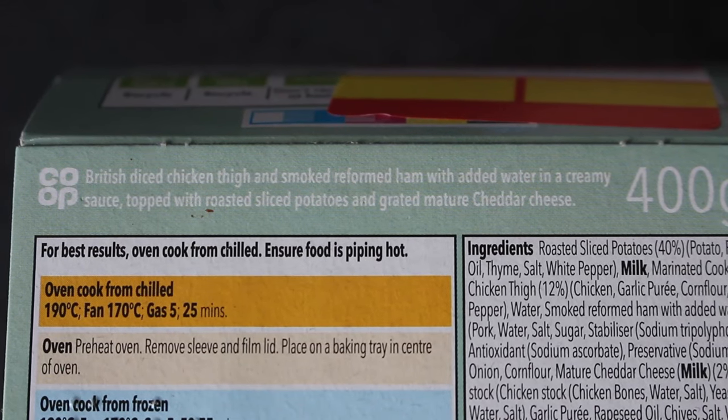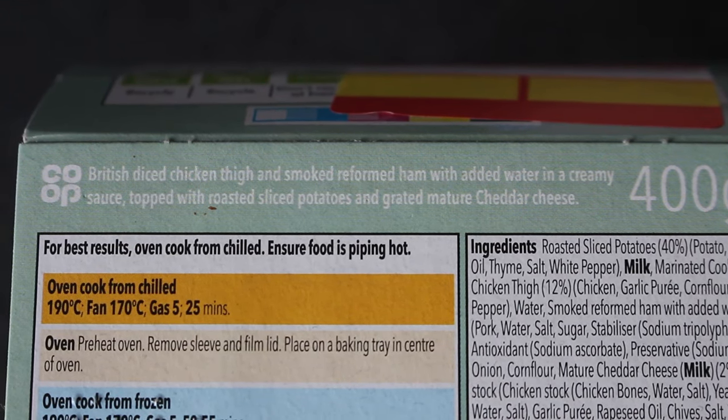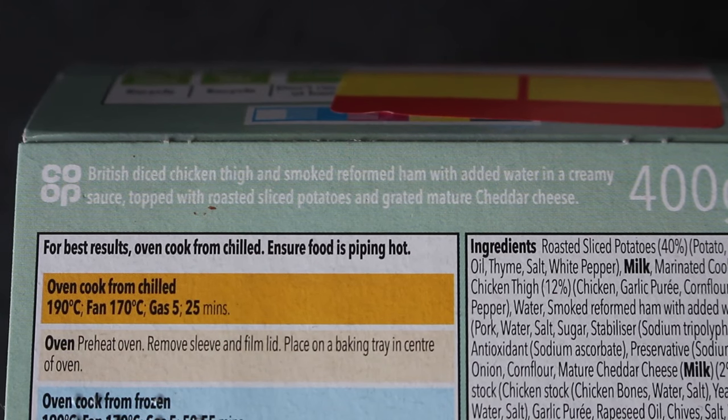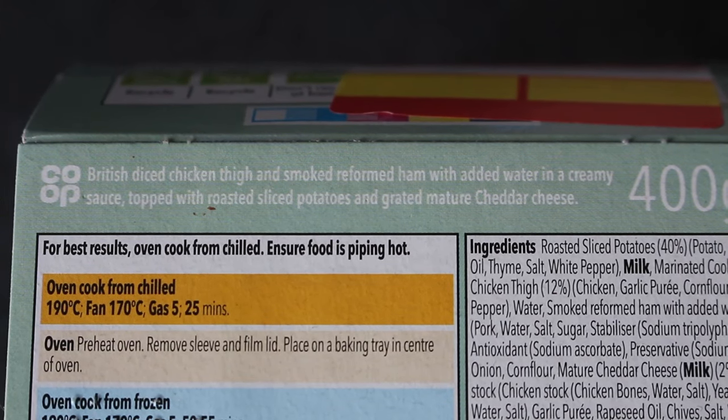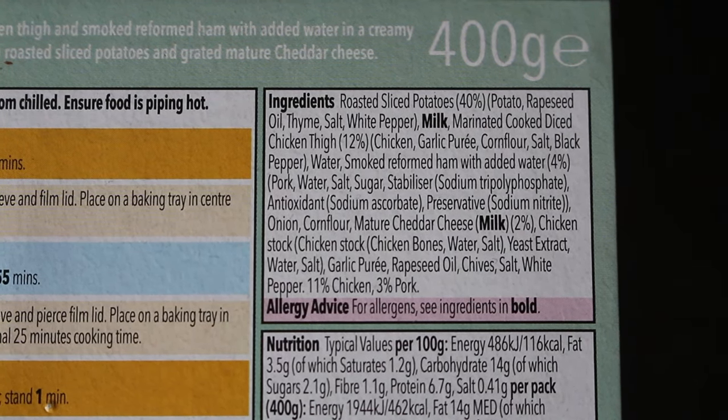So we have British diced chicken thigh and smoked reformed ham with added water in a creamy sauce, topped with roasted sliced potatoes and grated mature cheddar cheese. Looking at the ingredients, it's mostly potatoes — 40% in fact — and we have 12% chicken thigh.